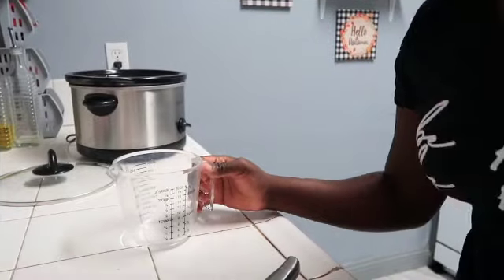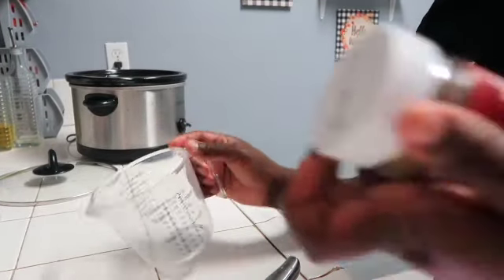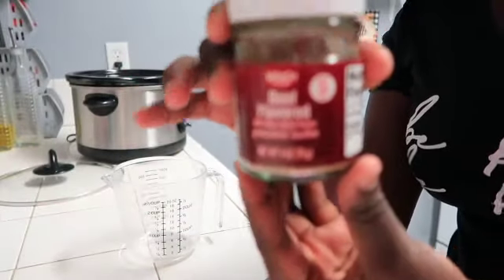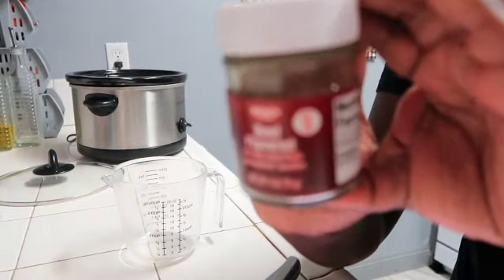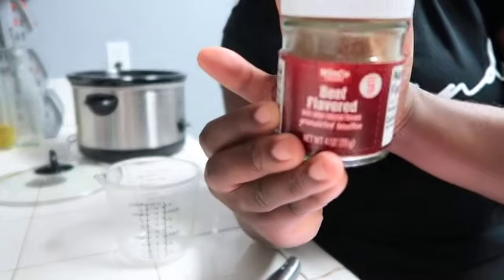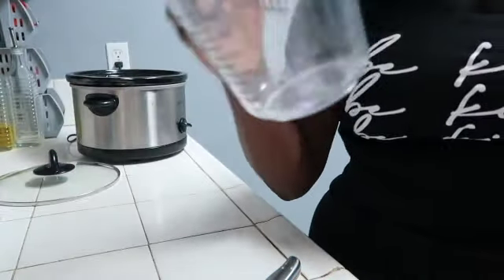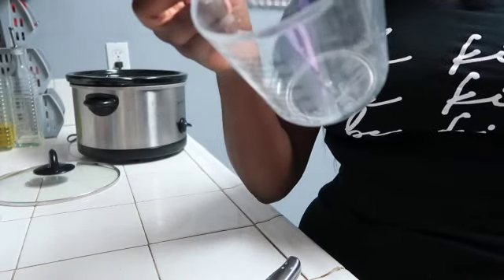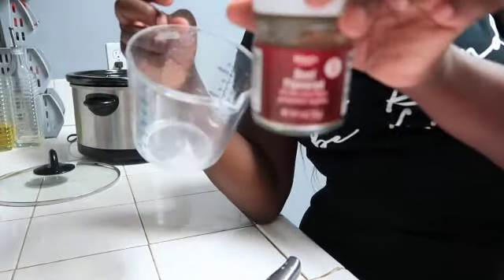The recipe calls for two and a half cups of chicken broth or stock. I'm going to be using this beef-flavored — I don't know if you guys can see that, let me try to focus it for you guys. There we go. I'm going to be using this beef-flavored stuff, so I'm going to make my own stock. I'm just going to get two thirds of water in here and I'll come back and add a couple tablespoons of this stuff.